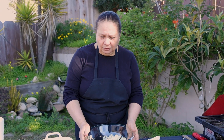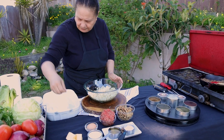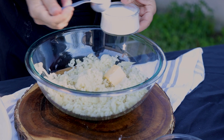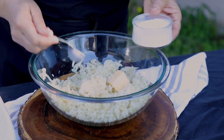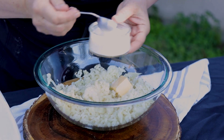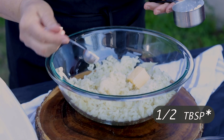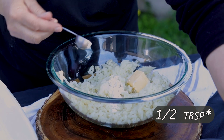Now after we mash the potato I'm going to start adding the ingredients. One tablespoon butter, two tablespoons milk — maybe I will add more but I'm going to start with two. A little bit of baking powder, like maybe half a teaspoon. Salt.